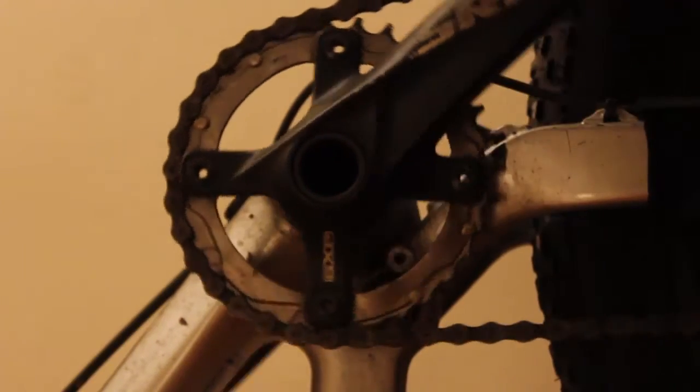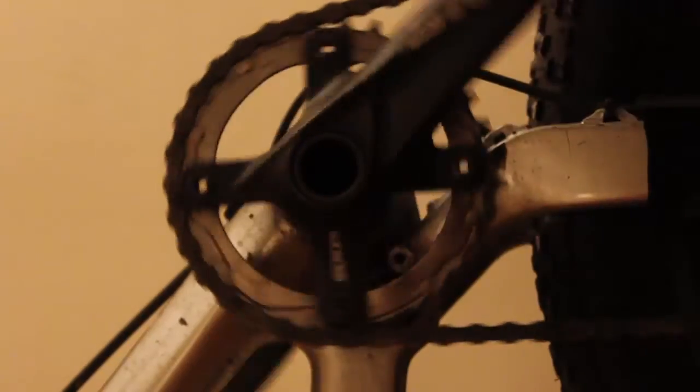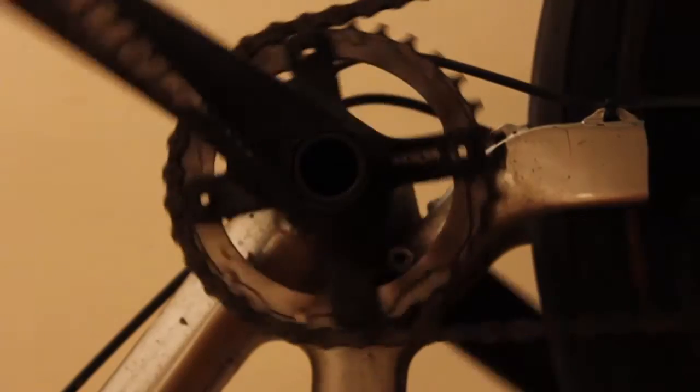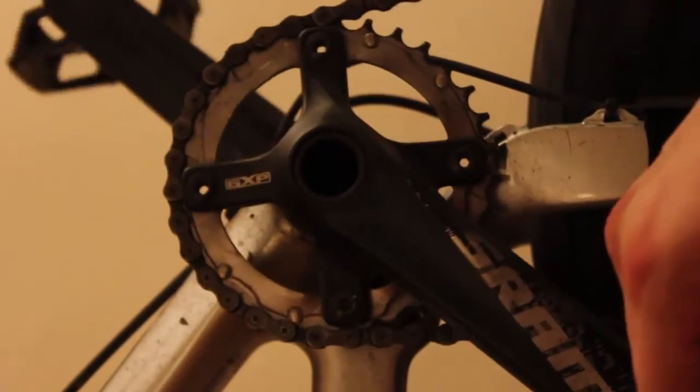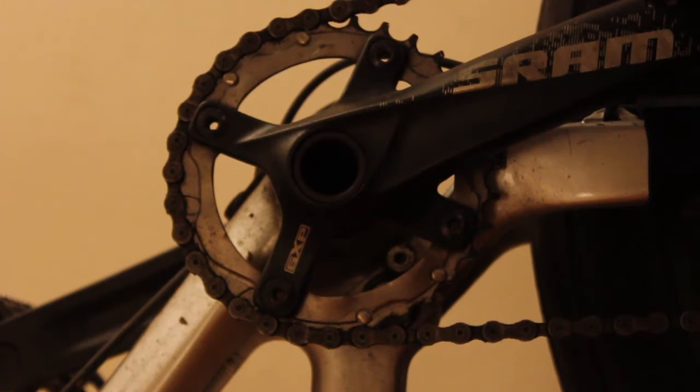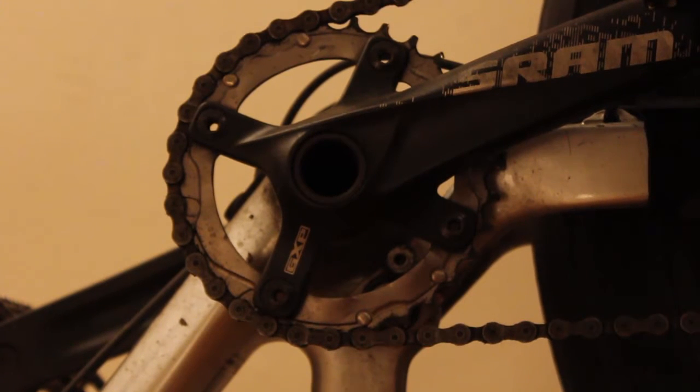Hey, how's it going? So this is going to be a very quick video on chain tension and wear. This bicycle that I'm showing you right now has done about three and a half to four thousand kilometers with the same chain, same chain rings, gears and everything else.